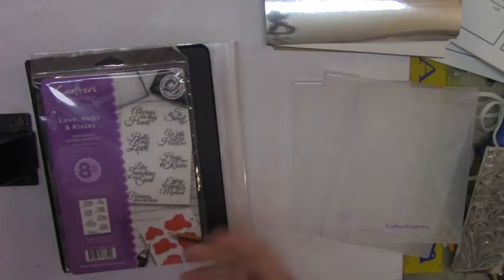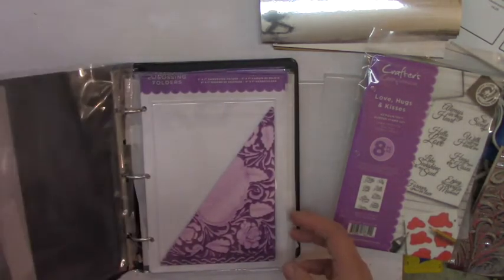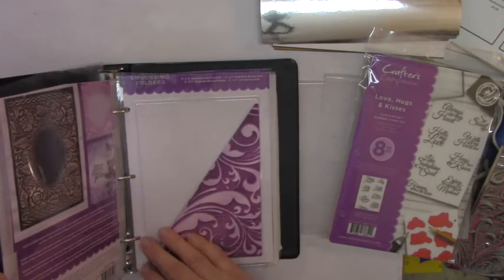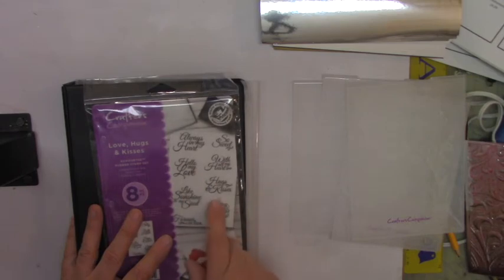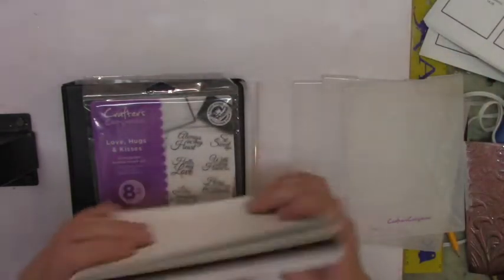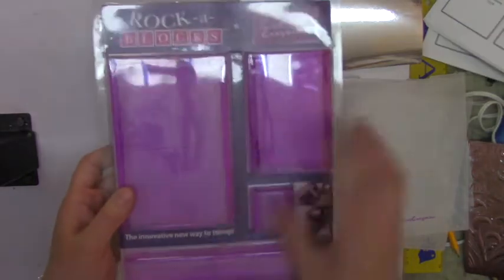For the other version — I think it's the Everyday Love, Hugs and Kisses version — I'll put the link so you can purchase them. They're a little more expensive now because I bought them when they were ten dollars off. You get four dies, a stamp set that says: Always in My Heart, So Sweet, Hello My Love, With All My Heart, Hugging Kisses, Like Sunshine to My Soul, Enjoy Every Moment, and Forever in Love. You also get a pack of cardstock, a pack of rock blocks — I'm giving those to my sister since she doesn't have them.